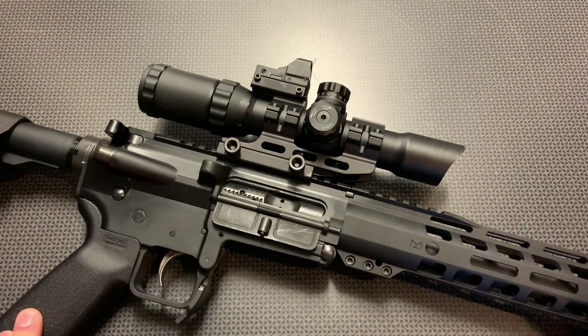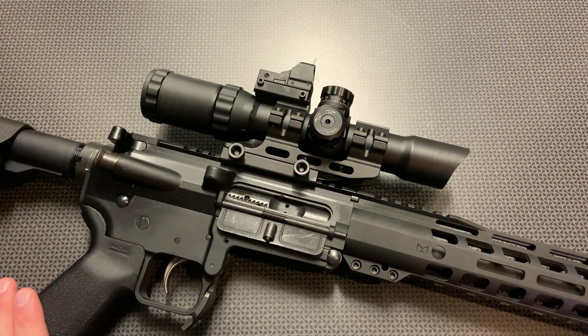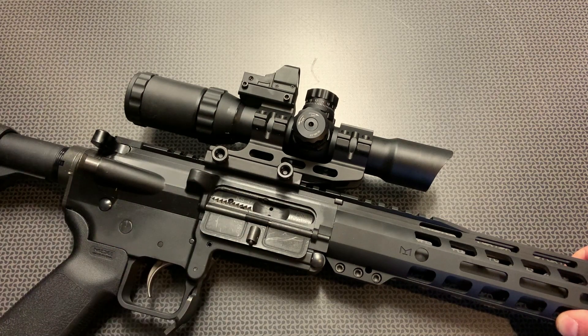Moving back to the optic itself — this is a 1-4 second focal plane optic, meaning the reticle stays the same size no matter what zoom level you're at. So the mil dots are only accurate at the highest zoom level at the 4 power setting. As you can see in the intro, when you zoom in and out, you can use those mil dot calculations at the 4 power setting, but they're going to stay the same size throughout the zoom levels. Up close it actually looks really clear. A lot of these 1-4 budget optics have problems being clear at 1 or at 4, but this has clear glass and it's very easy to make out your target at every single zoom level. It truly seems like a 1 power setting, so you can use it as a red dot with both eyes open.